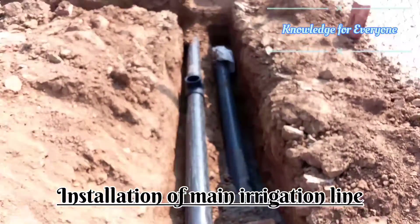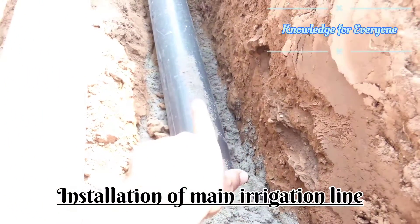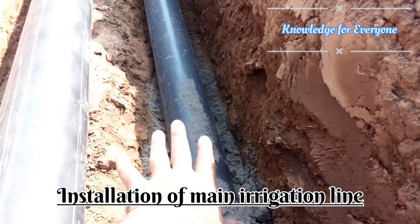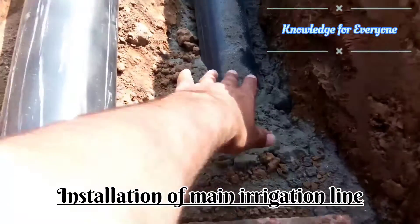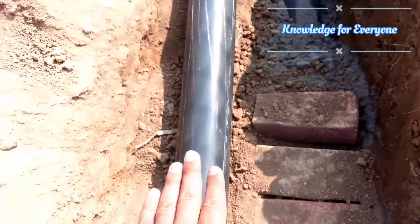This conduit pipe I put for the electric cable. So this line is for the electric cable — the main power cable, which will be four-core and 300mm. Then I put some sand and then I put some bricks on top for protection.